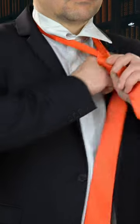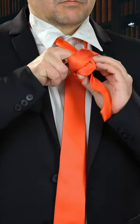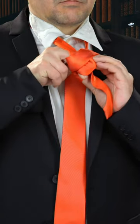After that, bring the wide side over the top of the narrow part once more, and then up through the large loop of the neck. With a loose hold on the knot, insert the wide end in a downward direction through the loop in front.